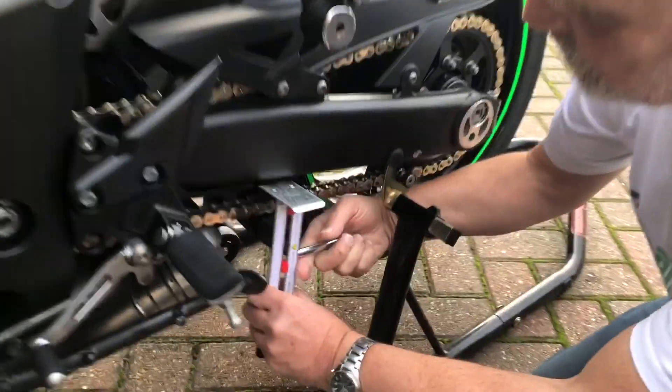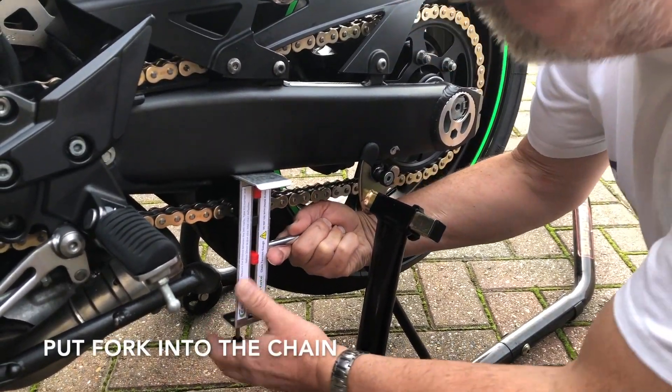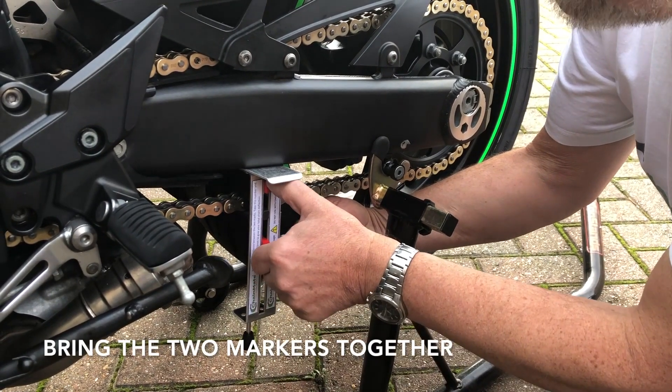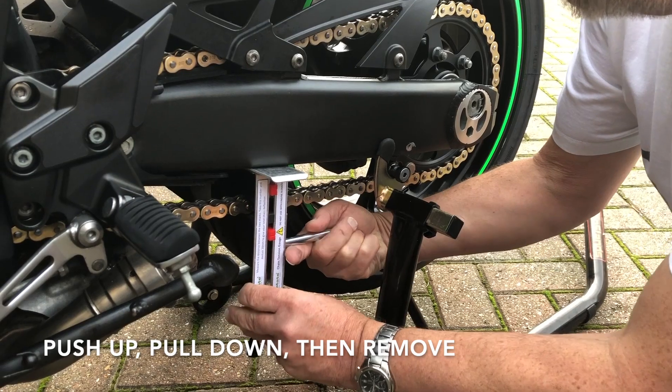So I'll show you. Push the Chain Tension Gauge up against the swinging arm, put the fork into the chain, bring the two markers together, push up, pull down, remove.